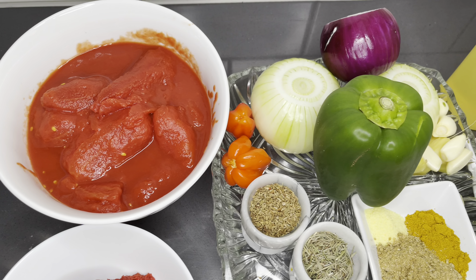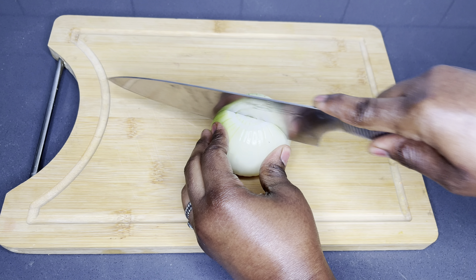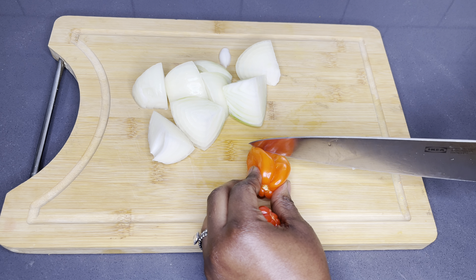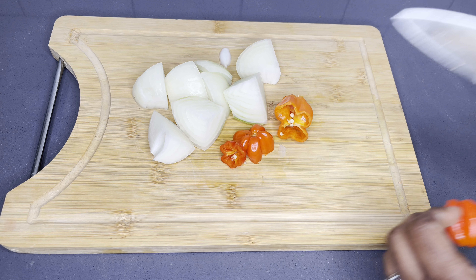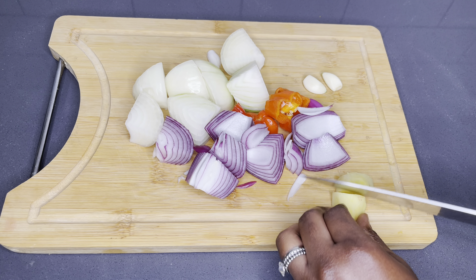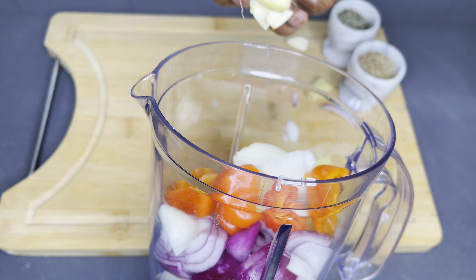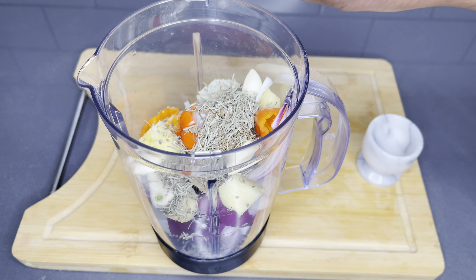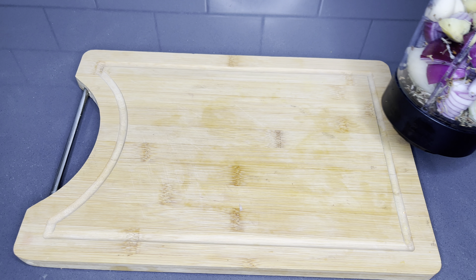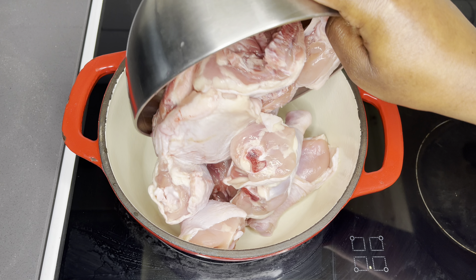These are all the ingredients I'm going to be using — I will list each and every one below in the description box, please check them out for your convenience. I have some yellow and red onions, habanero pepper, aniseed, rosemary, garlic, and ginger. For every true Ghanaian cooking you will see these few ingredients — we love to build our flavors with natural spices rather than artificial ones. I also chop some green bell peppers and set that aside.